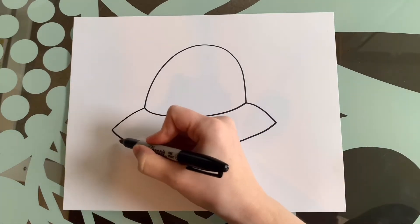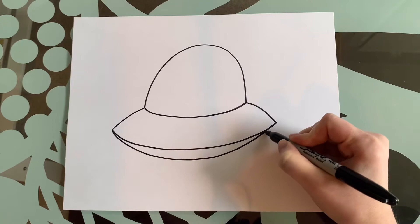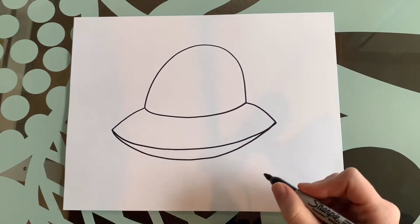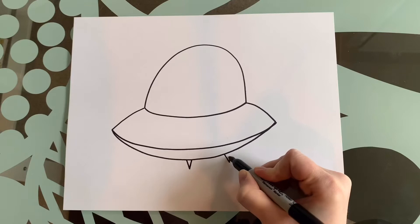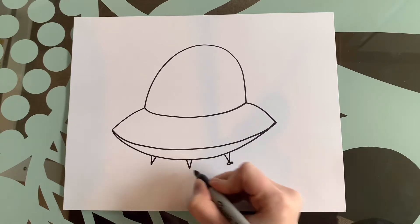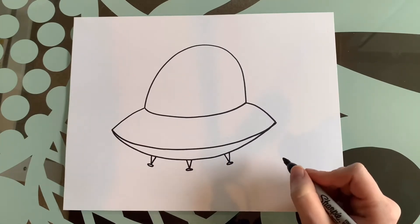We're going to do one more at the bottom here, so you're going to start from your corner, come down and back up. We need to do legs because he needs to be able to land, so we're going to do three very skinny triangles — one in the middle, one on one side, one on the other side. And three ovals: one, two, three. Now he can land.